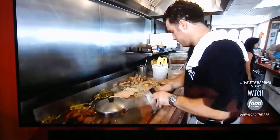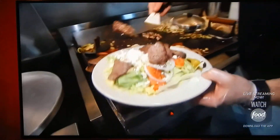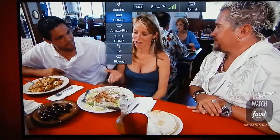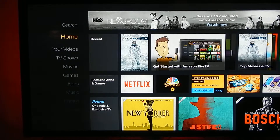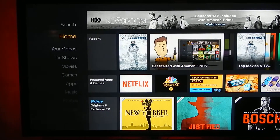All right Mario, I'm gonna show you how to do this. First you want to go to your input on your TV, and you want to go to the input that has your Amazon. Once you have that, your home screen pops up like this.